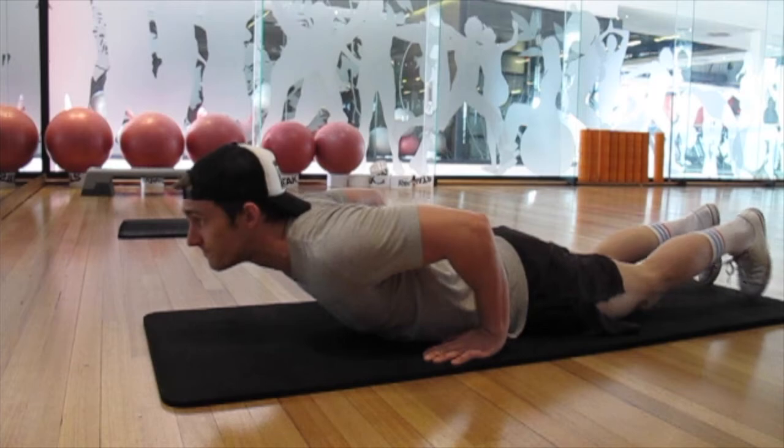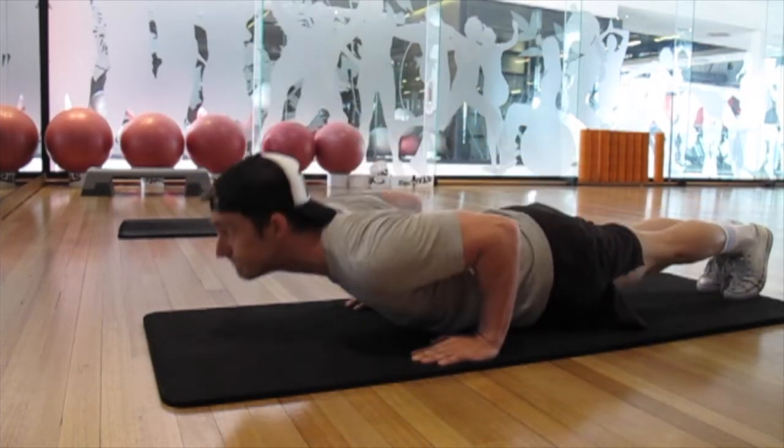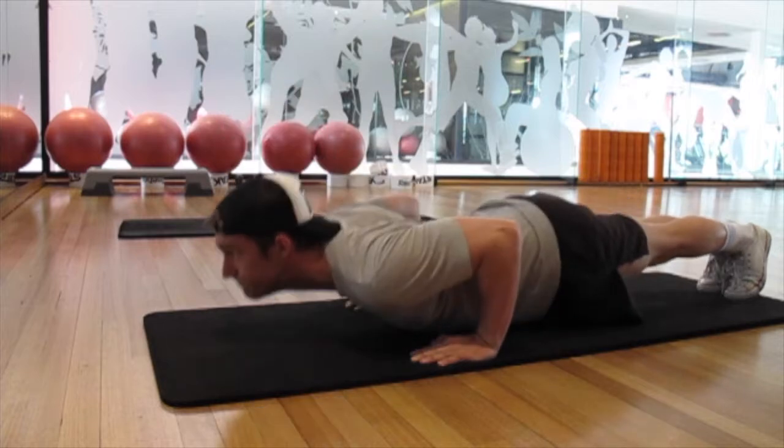Moving into the pseudo push-ups, the hand positioning here is a little bit more different as you can see. It's a little bit more difficult. The form wasn't 100%, but again going for four sets of 15 reps.